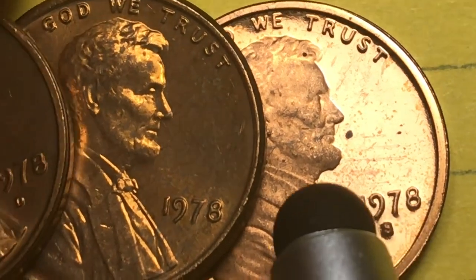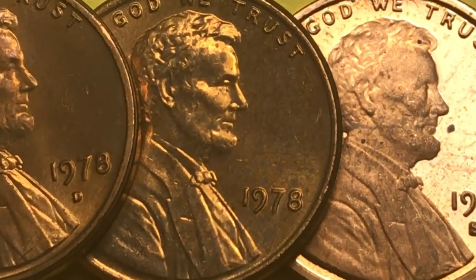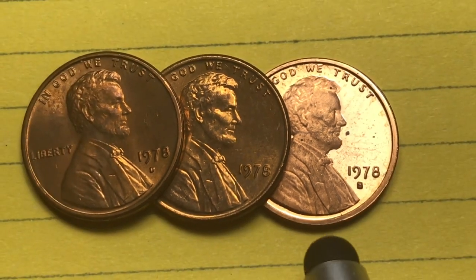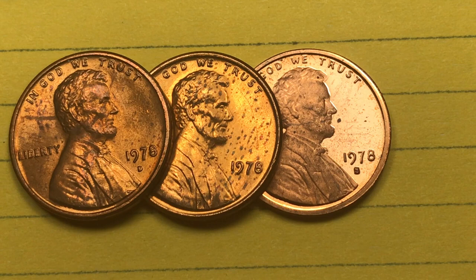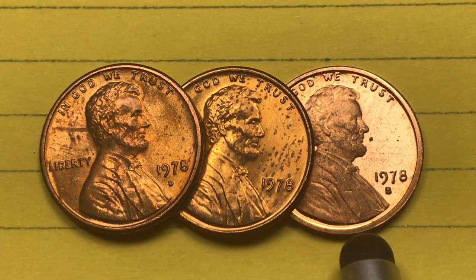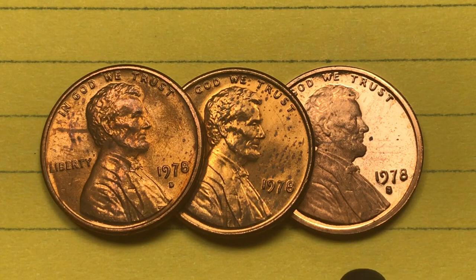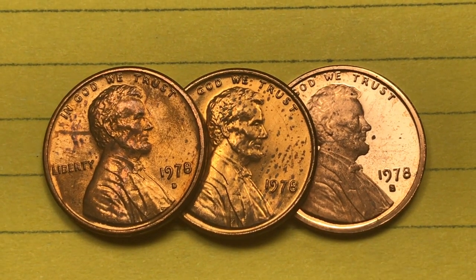If you're trying to get these you can get them in the proof set, in a mint set, in penny rolls, or you can just buy them individually. You can still get a mint set from 1978 for under $10. A proof set with the S's on them is going to cost you a little closer to $20. Let's take a look at that U.S. Mint set from 1978.